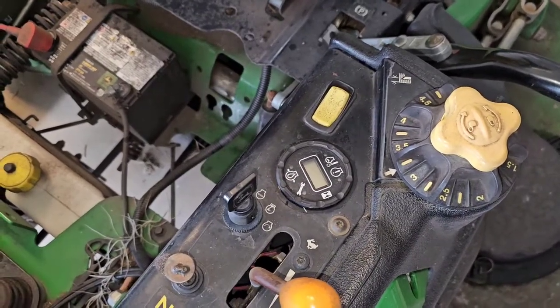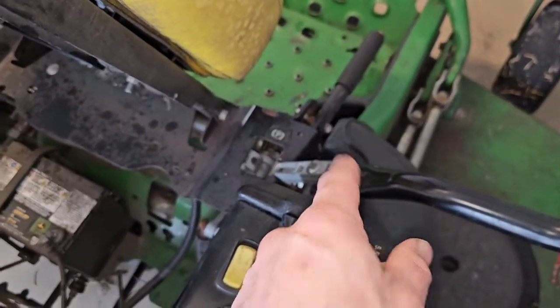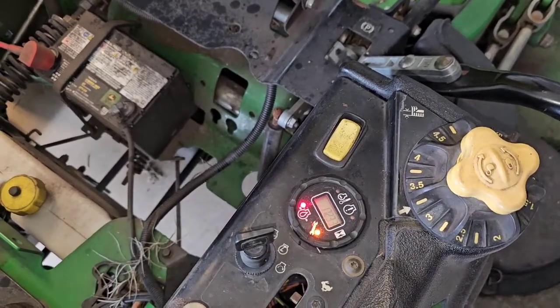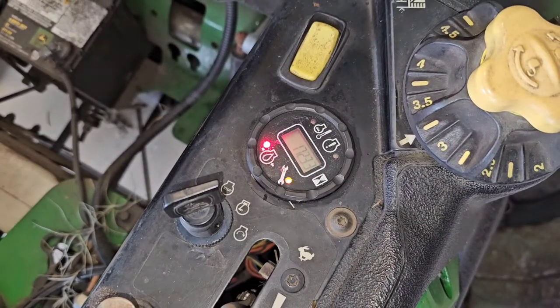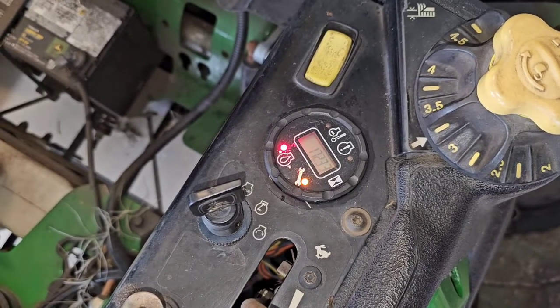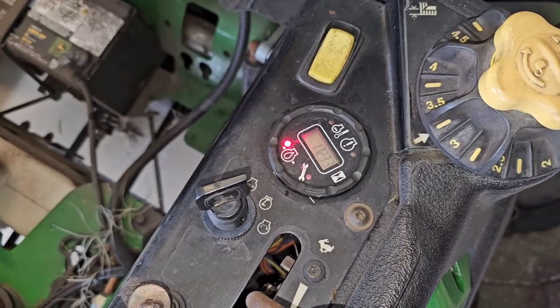Right now I purposely have the parking brake down, so when I turn the key it's going to flash a code as if I'm going to try to start it. See how it flashes? It blinks once, pauses briefly, then blinks twice — so that indicates code 1-2.